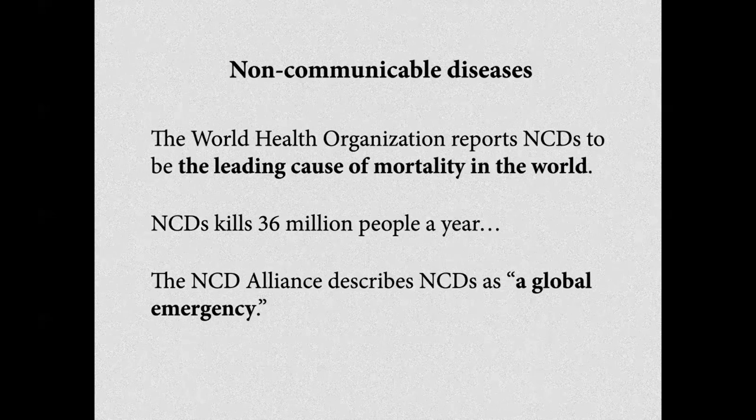On arrive à un point où l'OMS dit que la cause numéro une de mortalité sont les maladies non-transmissibles. On estime que 36 millions de personnes par an meurent de maladies non-transmissibles. C'est pour l'OMS une urgence de travailler sur ces maladies non-transmissibles, c'est-à-dire les maladies de civilisation, les maladies liées au mode de vie.